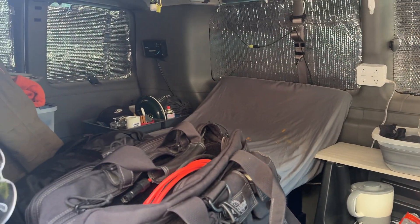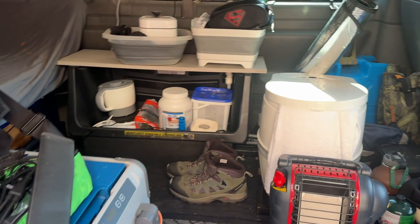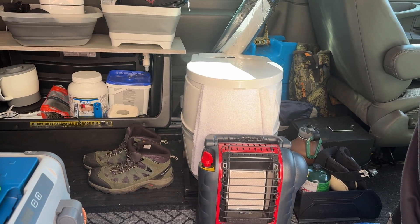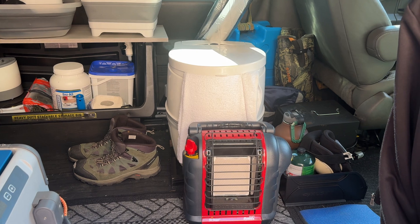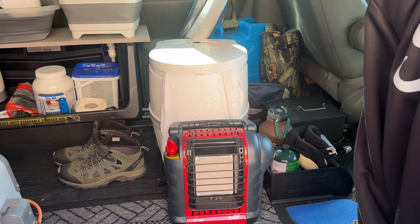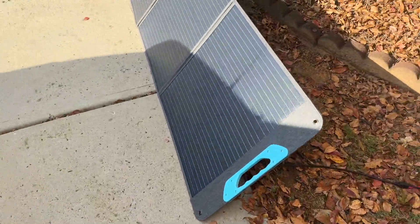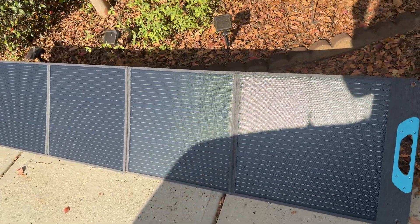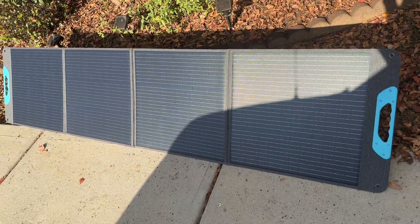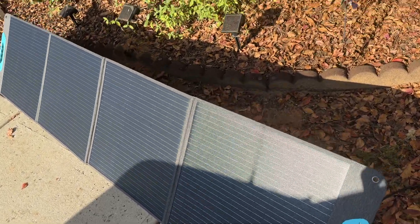I'm working on my Generac generator — I just changed the oil in it — and I'm getting my gas reserves up to snuff. I also wanted to do this video on the 200-watt panel. I have two of these 200-watt folding panels by Renogy, got them on Amazon a little less than a year ago.